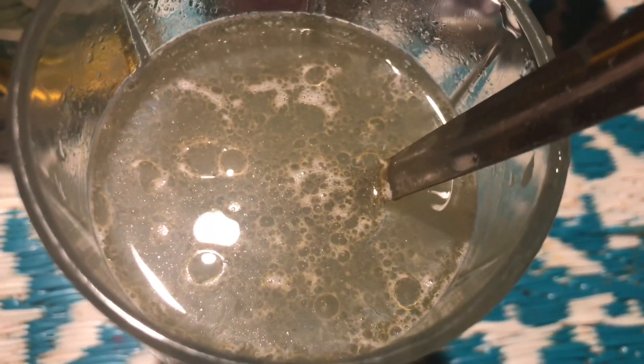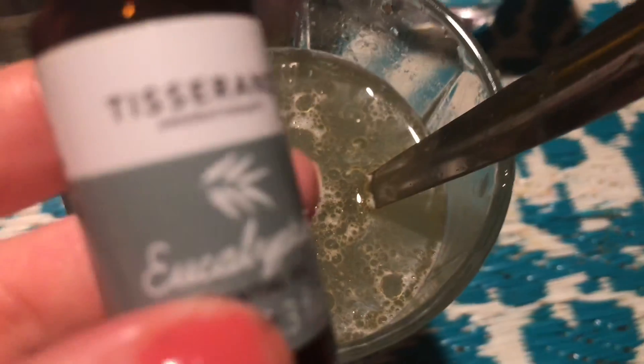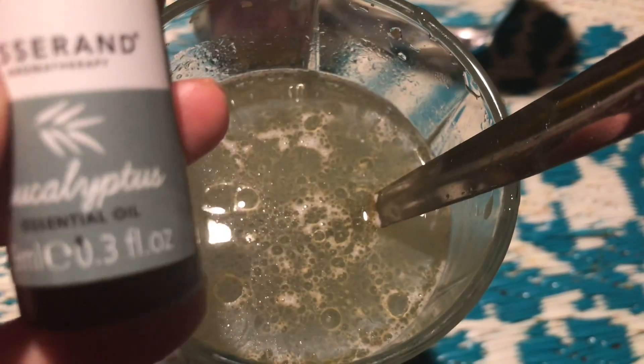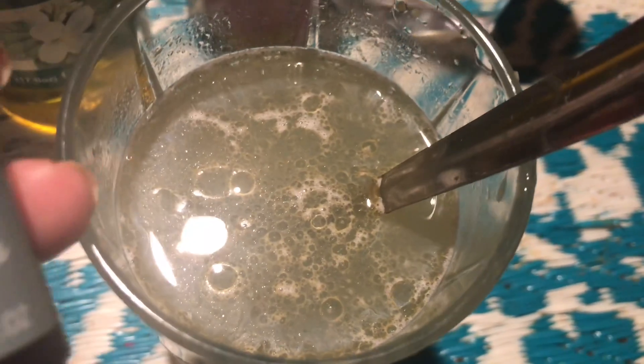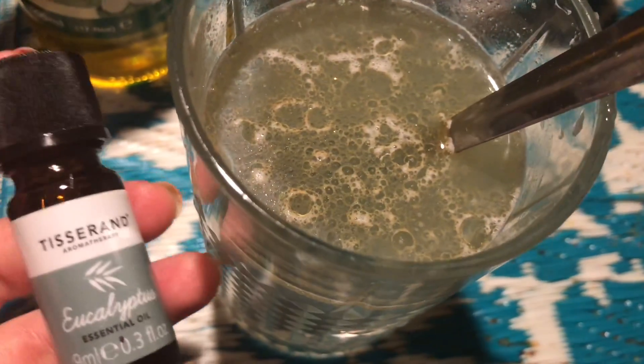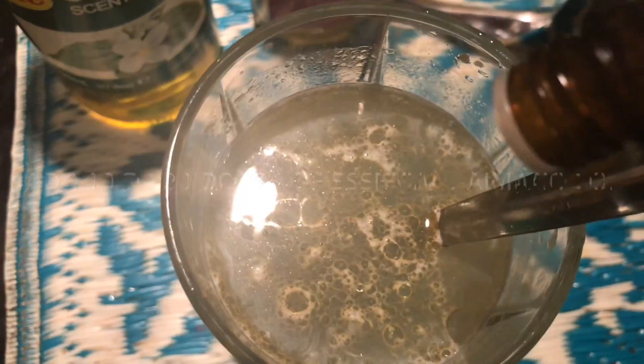We will add 1 teaspoon of black seed oil. And then we will add about 250 ml — we will almost fill the container with rose water. And then we will add 10 drops of the essence.